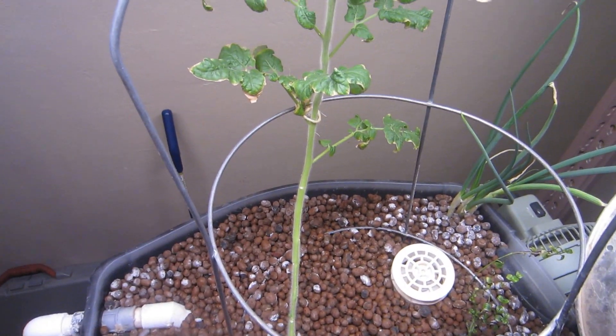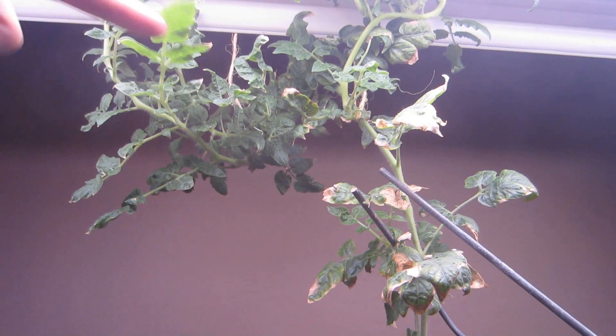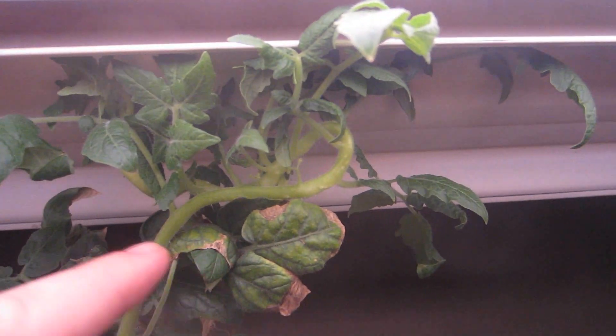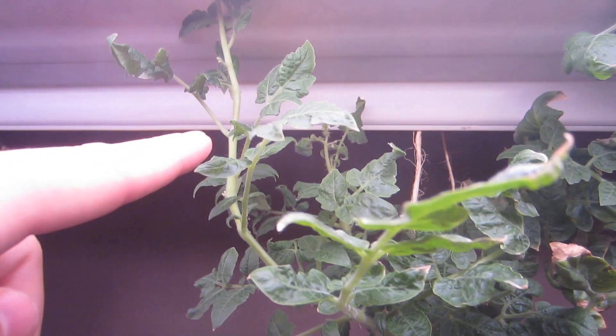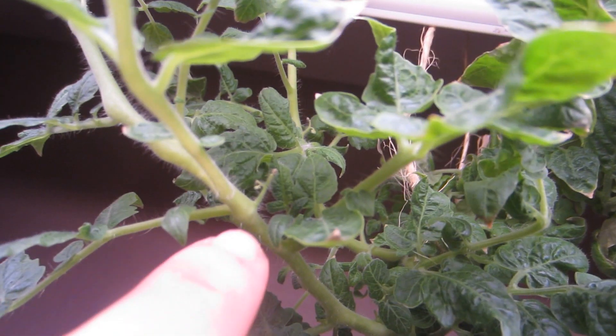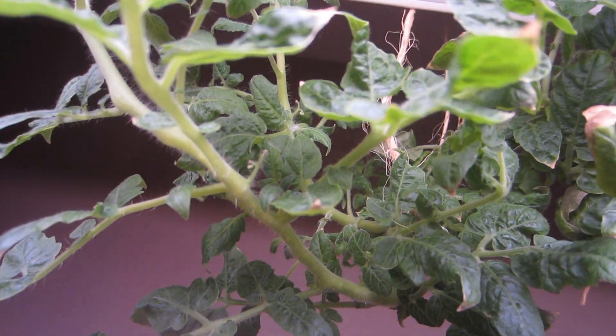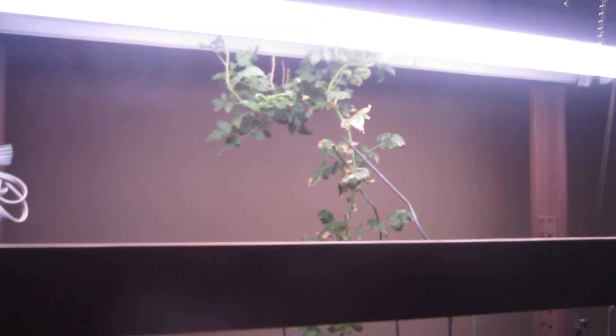Here's the base of the tomato. I have two tie-offs — you can see a string there holding it and holding it there, because it's just going crazy. This one kind of curved around and it's growing again up in here, and this one went over there and came back, now it's going up there. You can see all kinds of little buds — there's a three-set right there, another three right there, and more up in there. There are quite a few opportunities for some tomatoes. Hopefully I get something.